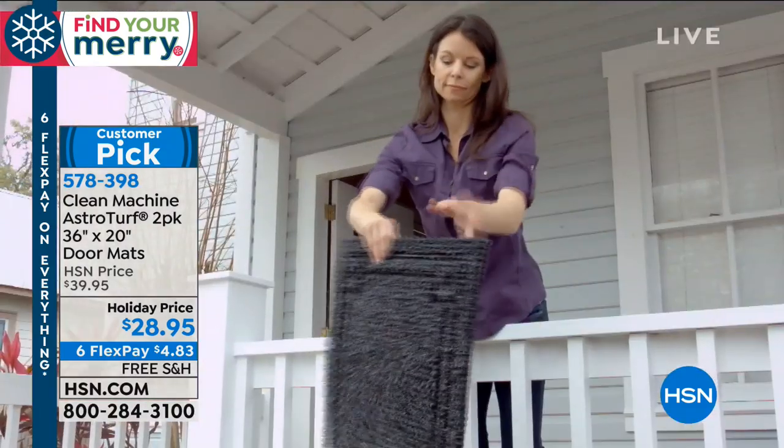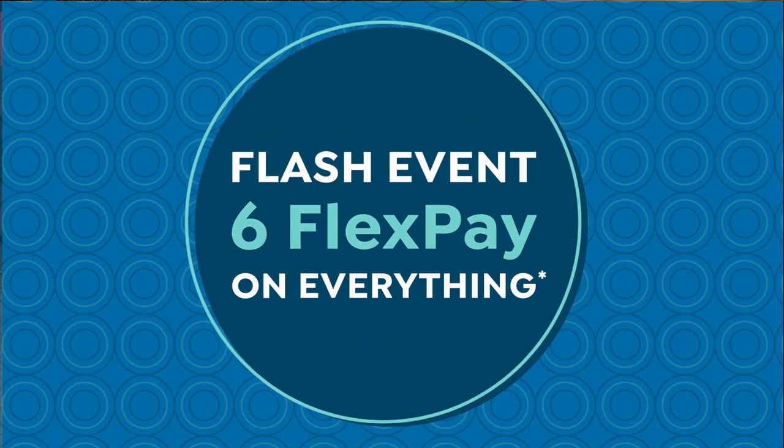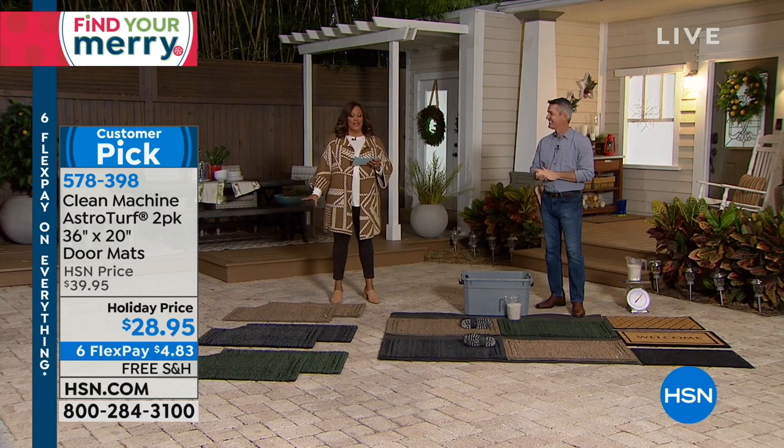I hope that you read the reviews. Everything in this hour, including these mats, comes with six flexible payments and free shipping, so you get this mat home for $4.82. Is that not crazy? It's crazy.